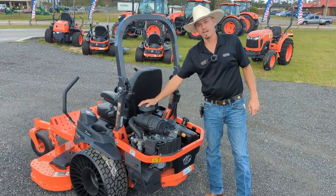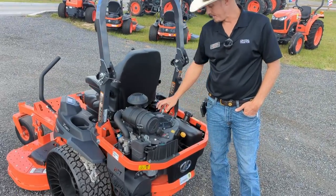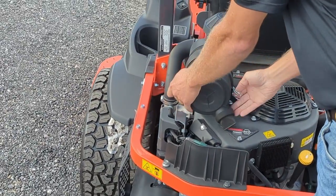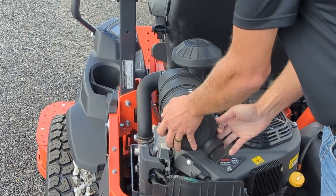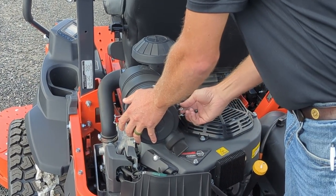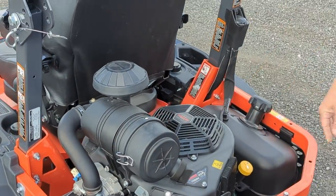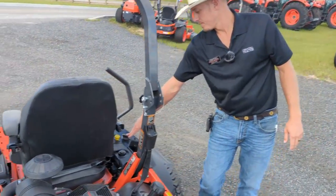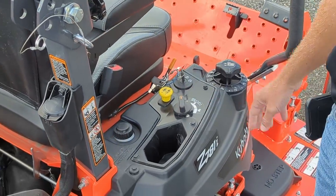Next we have the 29 and a half horsepower electronic fuel injected Kawasaki engine. These engines come with a three-year warranty. You have a high volume air filter, much different than the residential models, very simple to remove and reinstall with two clips. With the electronic fuel injection, they have changed over to an electronic dial where you no longer have to worry about greasing any wires.